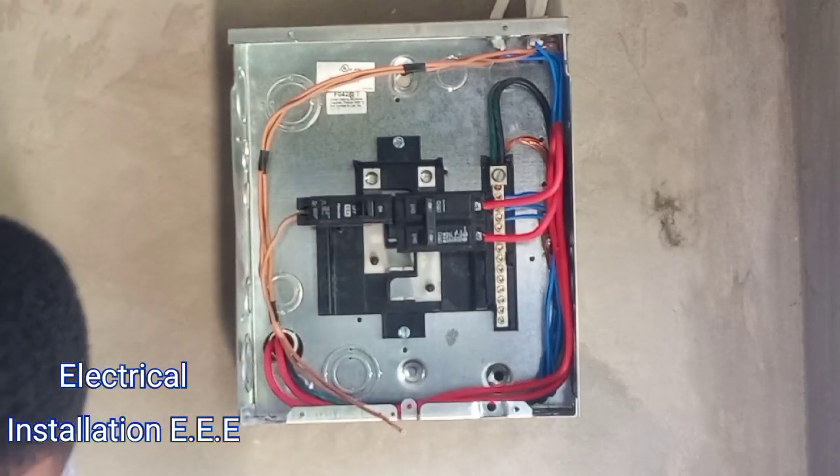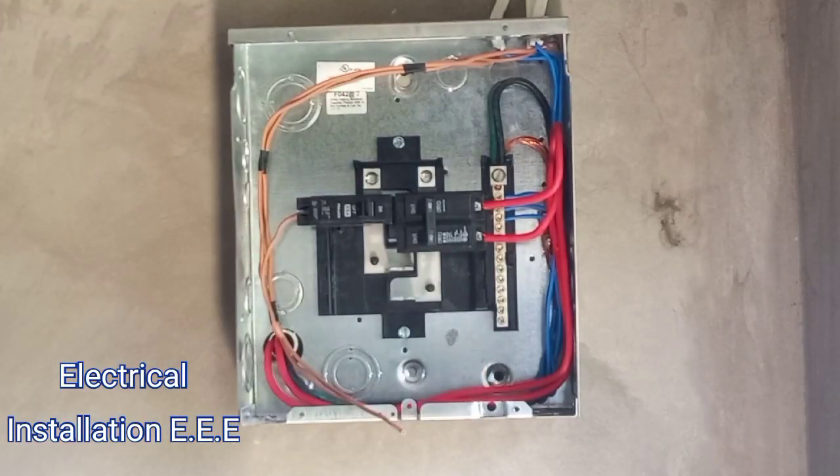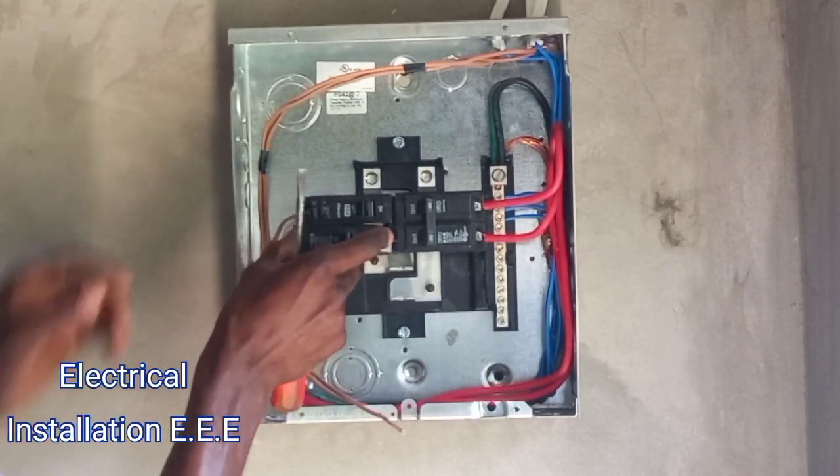So that's it for the light circuit. Now the plug circuit is gonna be on a 20 amp.